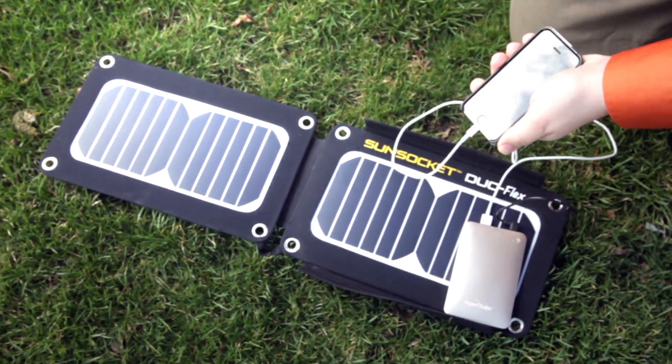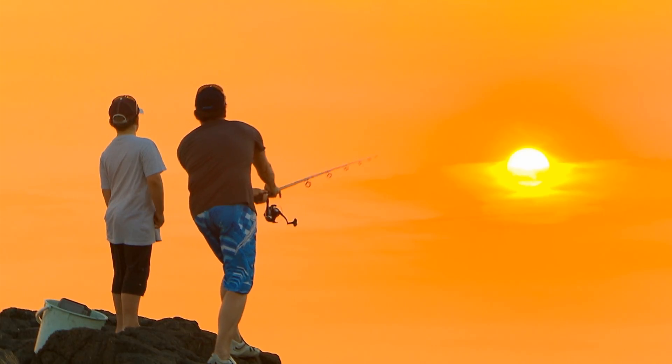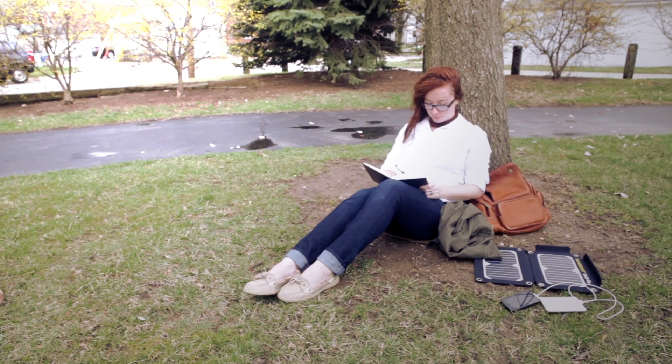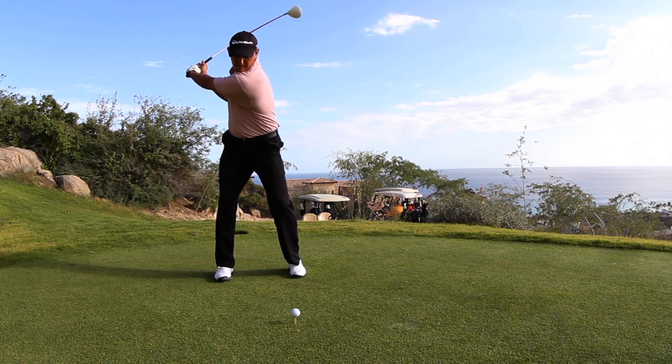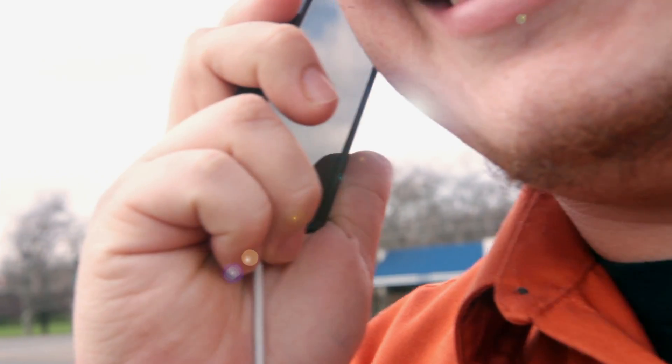Introducing a portable solar-powered charging solution that moves at the speed of life. Family vacations, long road trips, in the airport, around campus, on the trail, the lake, or the links — the Duoflex puts the power of the sun in the palm of your hand.